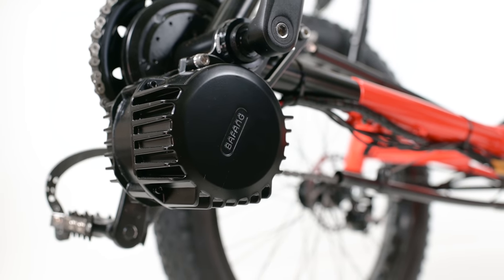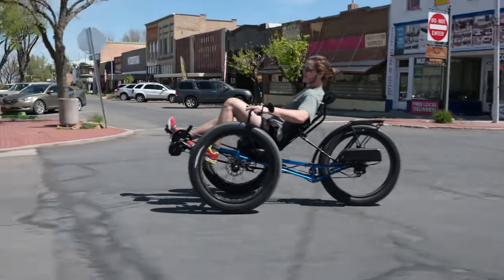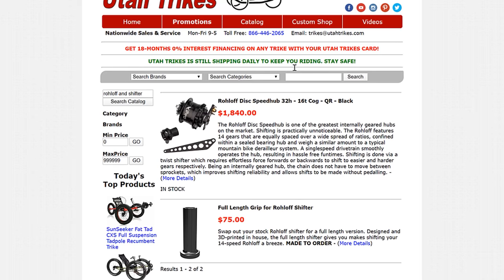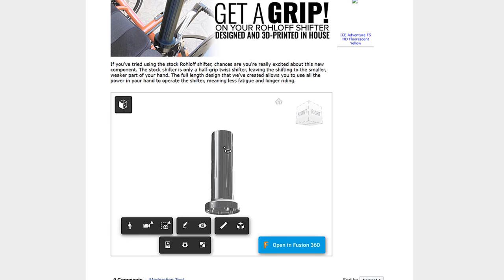When you pair the Roloff with an electric system like we have on these crawlers, having that much gear range allows the motor to run more efficiently, prolonging your battery life and increasing your range. Roloff also offers lots of custom options — hubs can be different widths to fit different trikes, you can opt for a hub with a disc brake mount, choose one with a standard axle or a quick release. We also offer a custom-designed 3D printed full-length grip shifter instead of the half-grip twist shifter, which we print here in the shop. There are lots of reasons to choose the Roloff 14-speed: reliability, ease of use, and improved gearing, to name just a few.